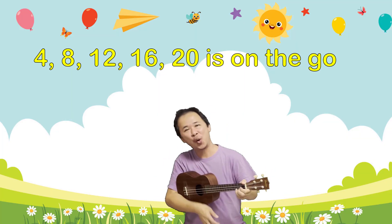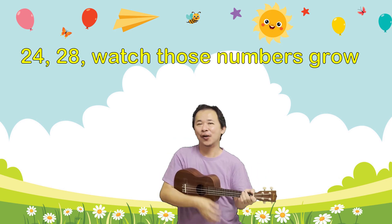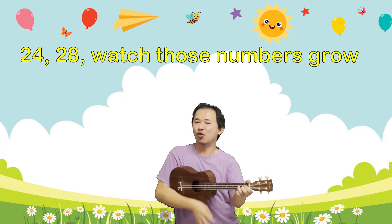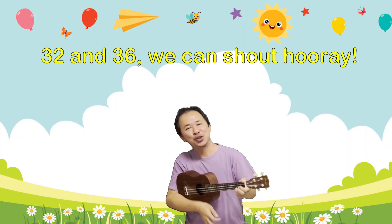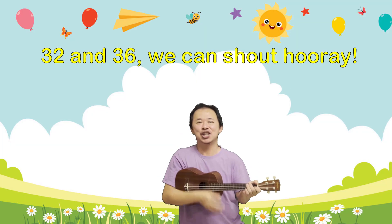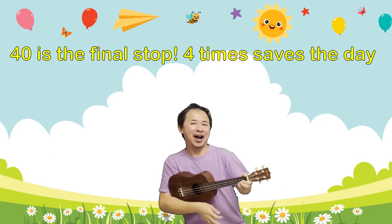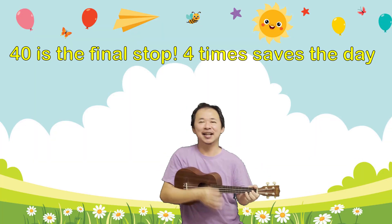16, 20 — we're on the go! 24, 28 — watch those numbers grow! 32 and 36, we can shout hooray! 40 is the final stop for today!